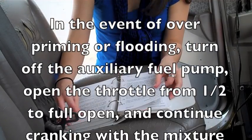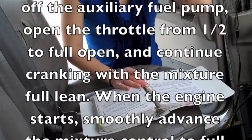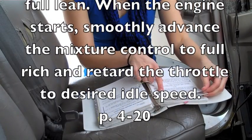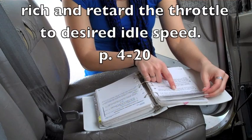It says to turn off the auxiliary fuel pump, open the throttle from one half to full open, and continue cranking with the mixture on full lean. When the engine starts, smoothly advance the mixture control to full rich and retard the throttle to the desired idle speed.